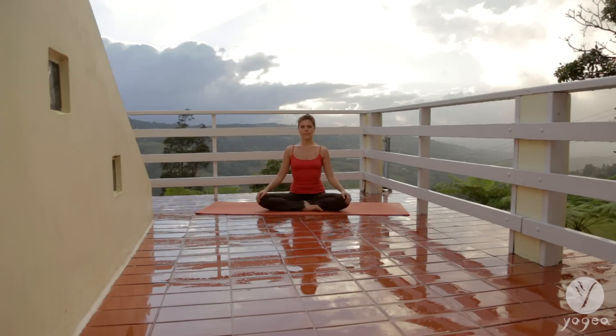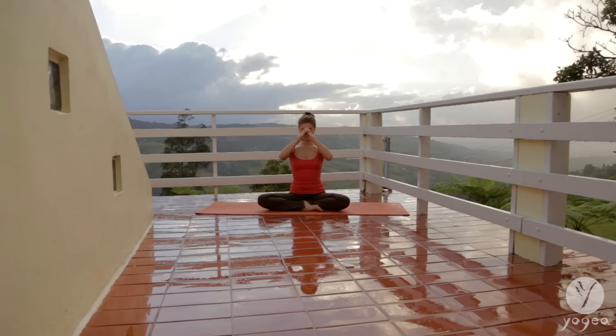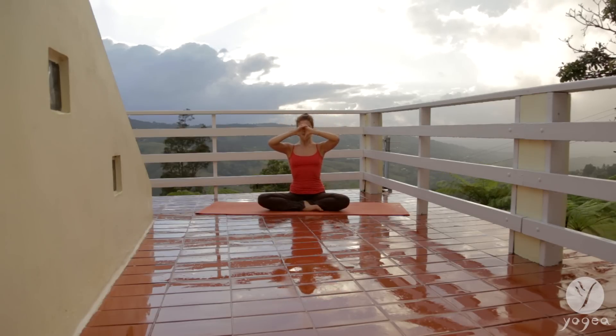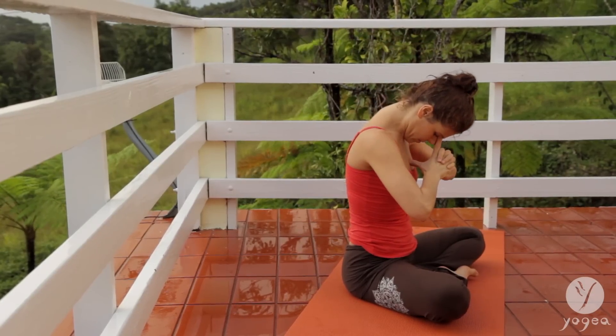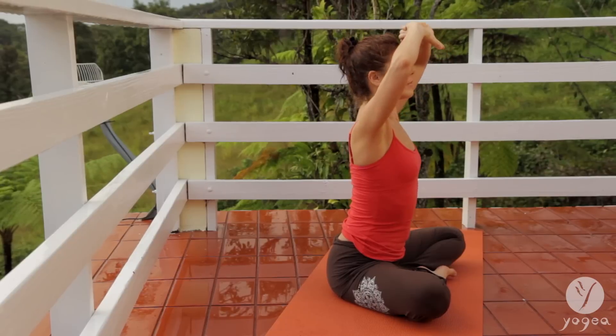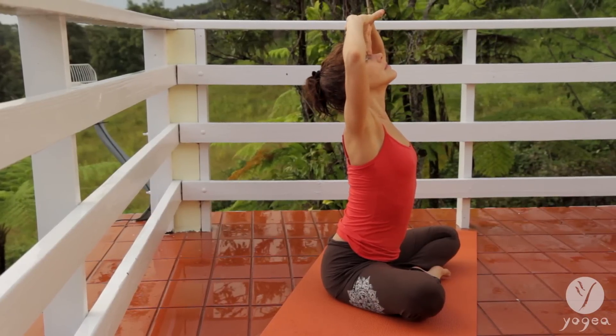Open the eyes, bring the hands into prayer. Point your index fingers up and then root the index fingers into your third eye. Look up and inhale. As you exhale, bring your chin down, gently touch your sternum with your thumbs. Inhale, pressing firmly between your eyebrows.